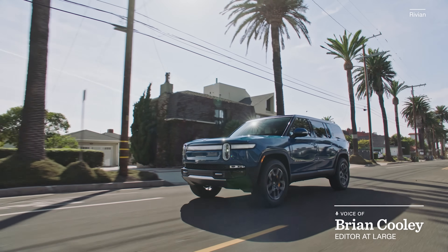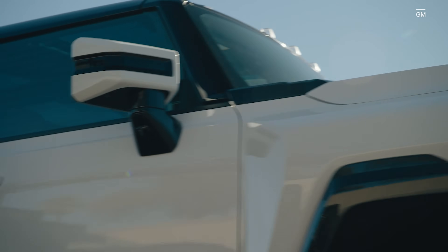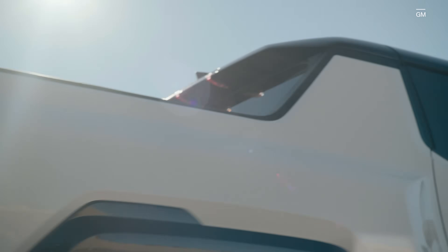This may seem basic, but with all the noise around EVs, has anyone stopped to explain to you how they work? Here's a simple version for people who just want to know what they're buying and not geek out.